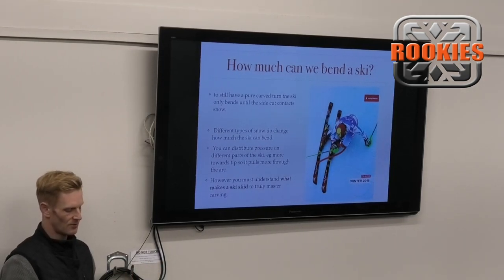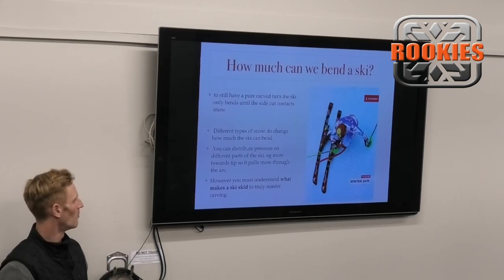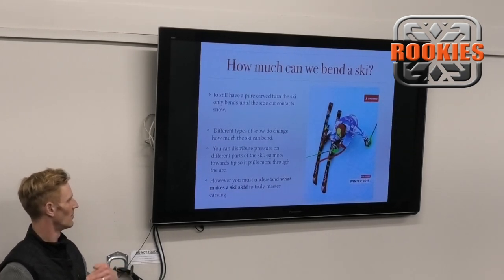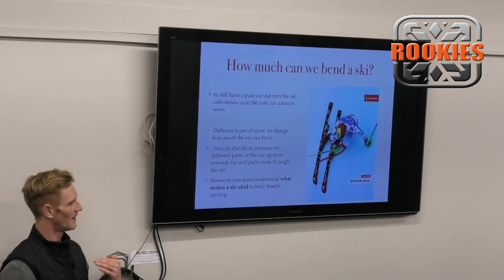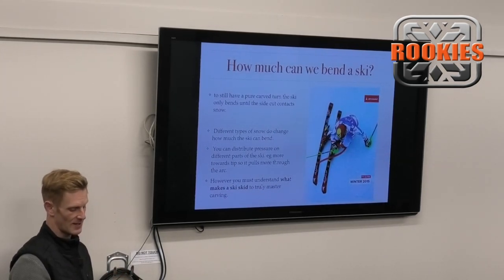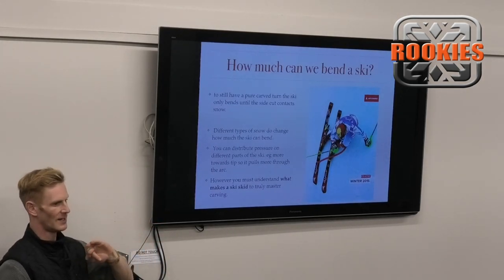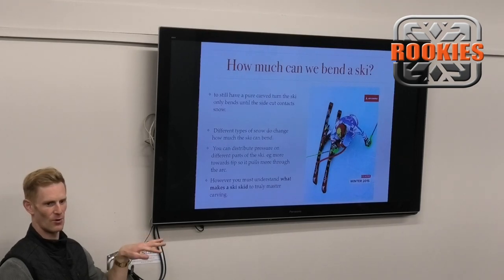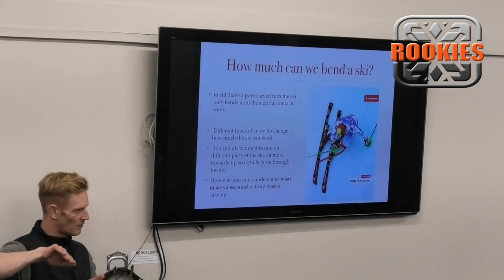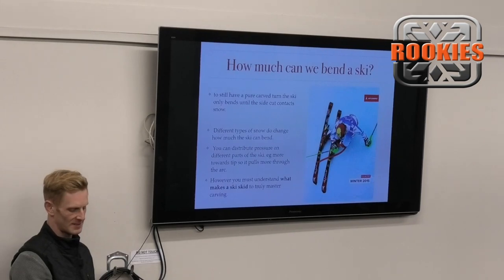If you're not pure carving, you're distributing pressure on different parts of the ski. More towards the tip will help pull through the arc, but there'll always be some displacement or skidding of the tail. That gets us into the other method - the skidding/steering method of creating a steering angle - and that's the really interesting one I want to share more about today. I don't think it's very hard to just tip a ski, stand in the middle and bend it - you just have to go faster. But to be able to feather in from skidded to pure carved, or choose the right moment to blend them - that's when you become more of a master.